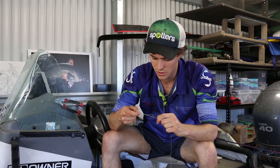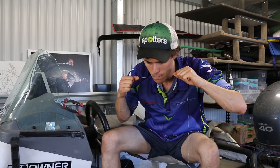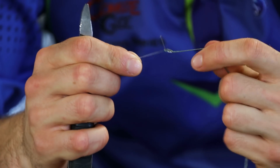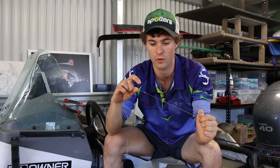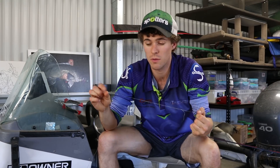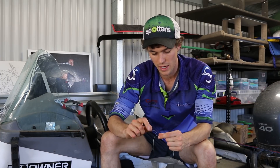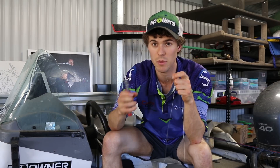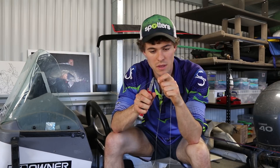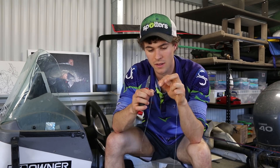I've basically got this knot done and I'm just going to finish it off. As you can see, there's a big tag end here. Off any leader you're always going to have a tag, and you're always going to have a tag on your braid too. So you've got to trim them. I'll trim the braid first. With the braid, it doesn't have to be tight - it doesn't have to be right on the knot. So I'll leave like a centimetre maybe and take it off.